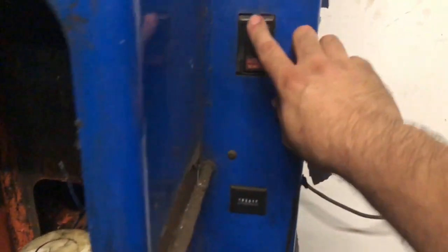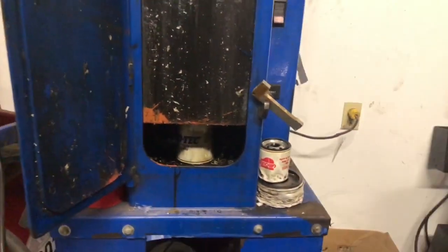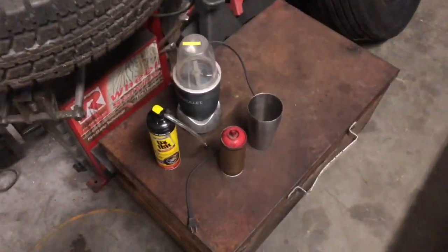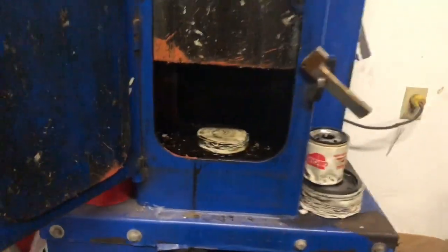Let's start this thing up — you can see all that crap in there, I've been crushing stuff. As a matter of fact, we're gonna do a little segment here called 'Will It Crush?' I got some random stuff over here: an old Nutribullet, a stainless cup, a can of paint, and some Fix-a-Flat, and we're gonna see how it crushes.